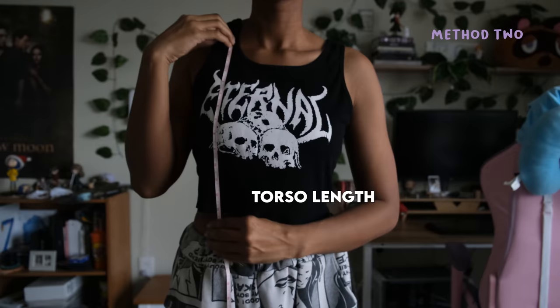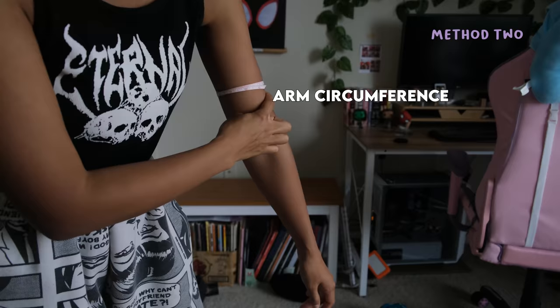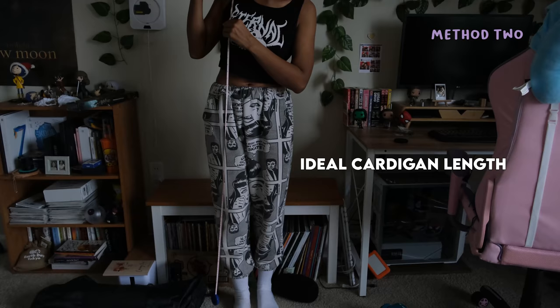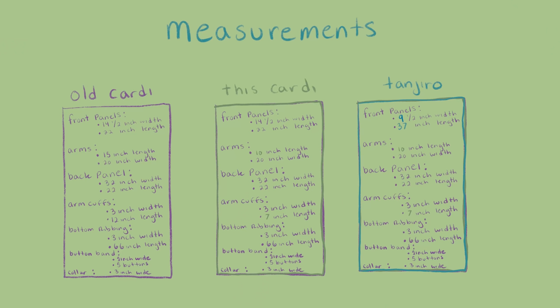The measurements you'll need are as follows: shoulder width, torso length, arm length, arm circumference, wrist circumference, and how long you want the cardigan to be. With these measurements, you can figure out how big the cardigan is going to be. Right here, I have a diagram of three different cardigan sizes with all the measurements you'll need for different parts of the cardigan.